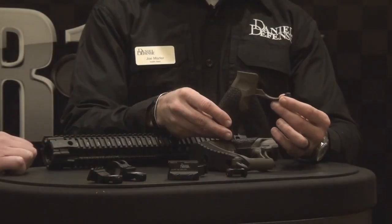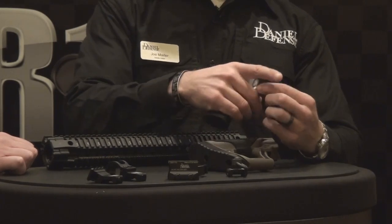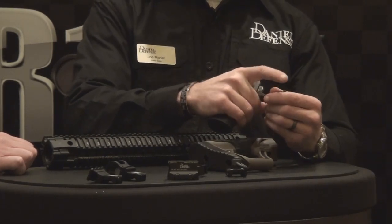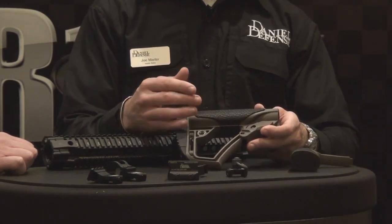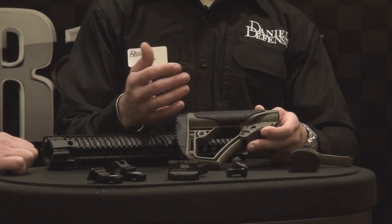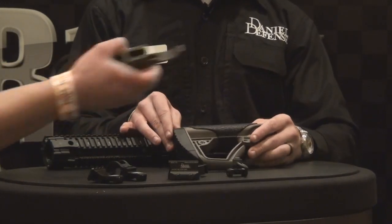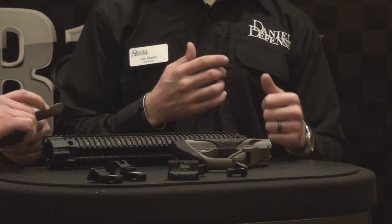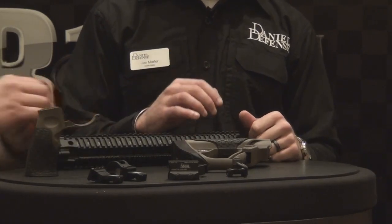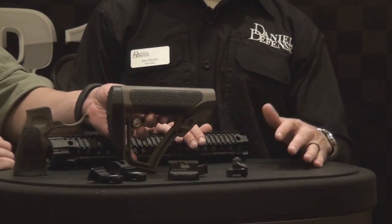As you can see, it has an integrated beveled trigger guard — that's the only way it comes. It's got a nice rubber overmolded texturing and a very good positive grip. That same rubber is also on the butt pad. I've got a beard, so I made sure it didn't grab it — it's not a beard grabber. It's very ergonomic, fits most people's hands really well, and so far the feedback's been great. These will be included on all of our rifles from 2014 moving forward.